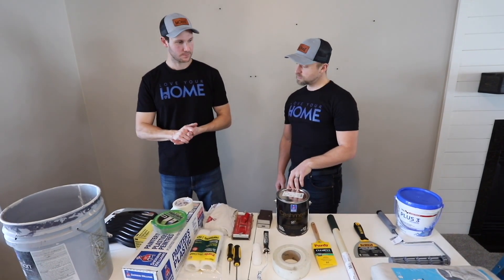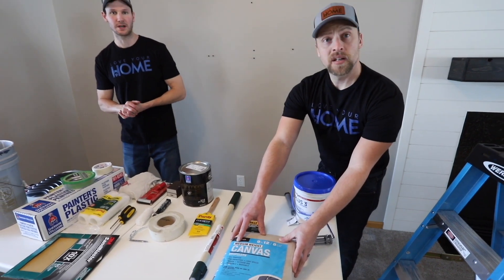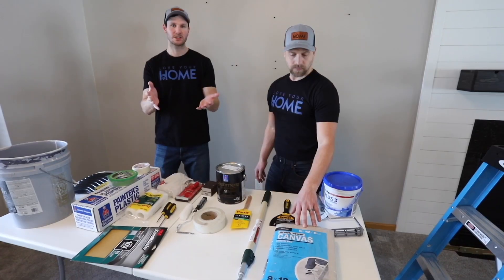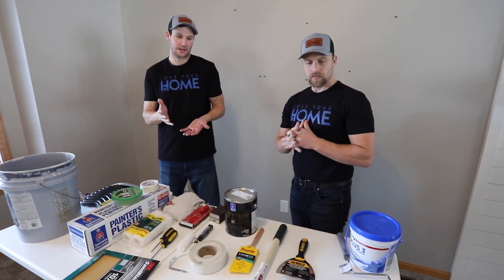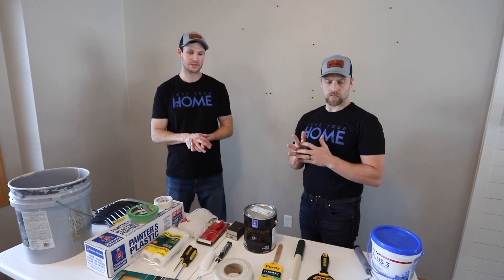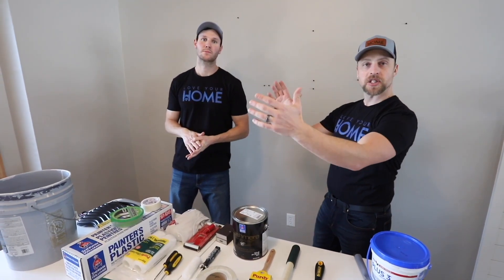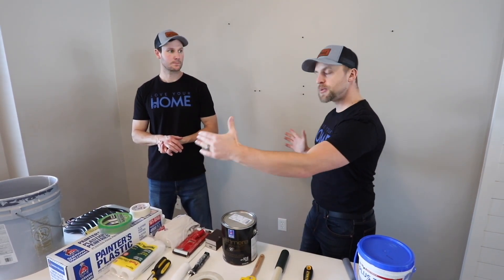To start off, we're gonna cover tarps. These are 9 by 12 tarps from Menards, around $17 for one pack. We cut them in half to make them 4.5 by 12 — it's basically a buy-one-get-one. We recommend buying at least four tarps minimum; if you're doing a lot of your house, three packs gives you six tarps. The more tarps you have, the less often you'll have to move them, especially when you're rolling a wall.